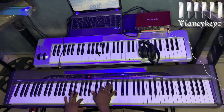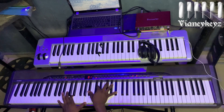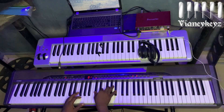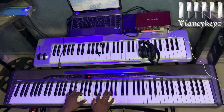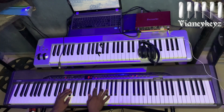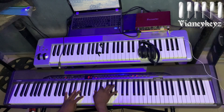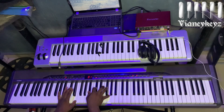It goes this way — you have your diminution. You're playing this, doing it like this. So you have this.